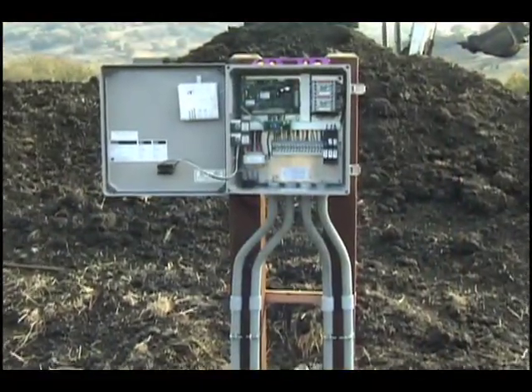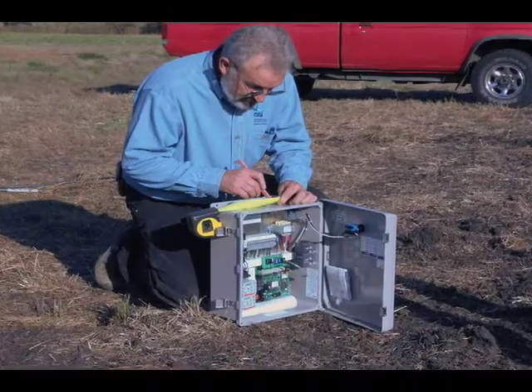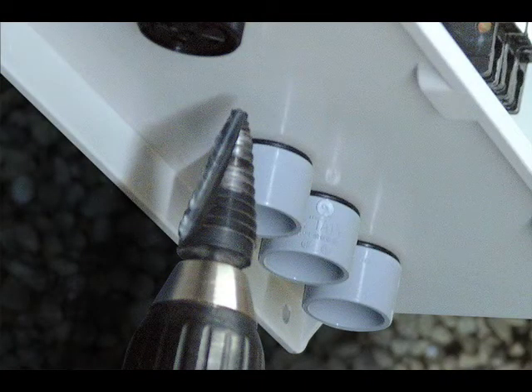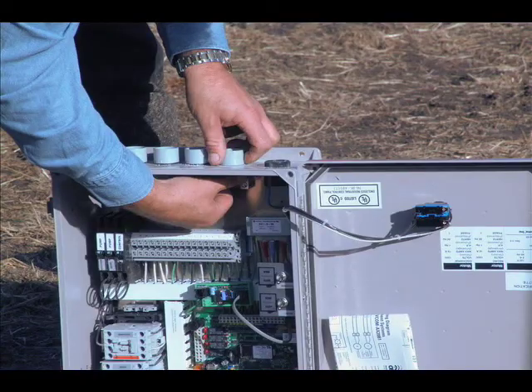Read the instructions clipped on the inside door of the control panel and plan your wiring layout. If necessary, you can use a stepped bit to drill a hole in the fiberglass panel enclosure for an additional conduit hub.